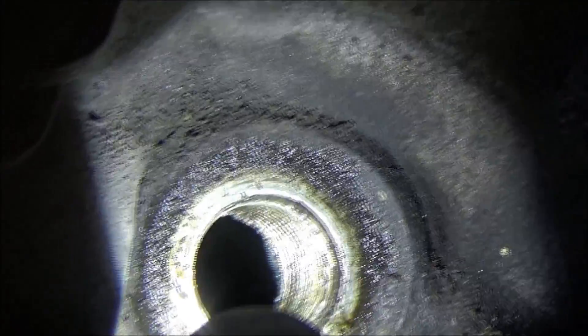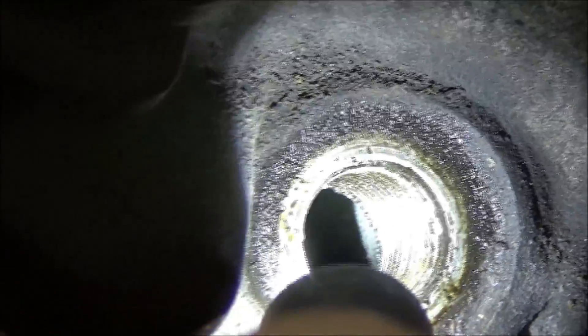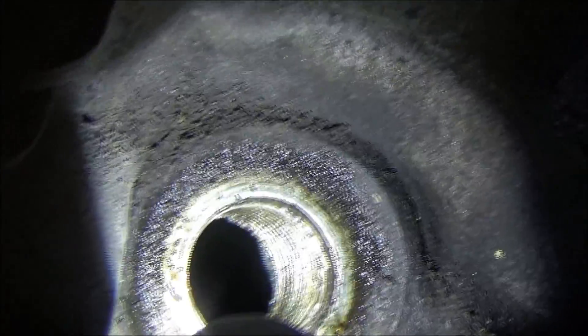You can just see the intake valve start to show itself, playing a little peek-a-boo by the right side of the threads of the spark plug as you start to see a little gray color come into that black hole and then disappear.